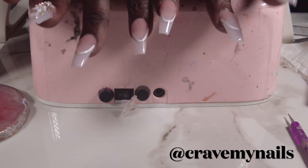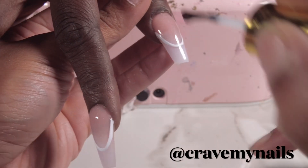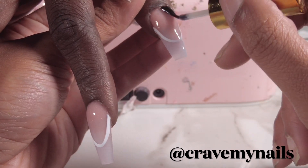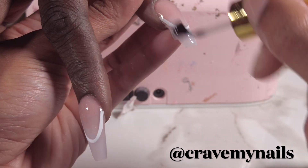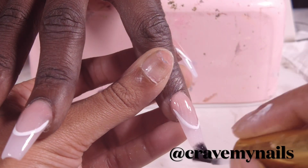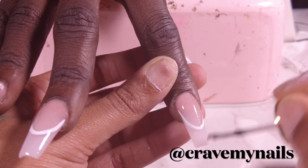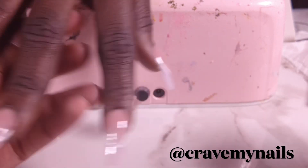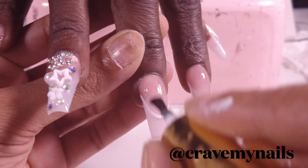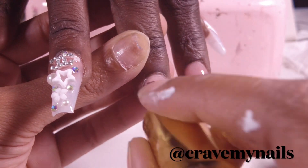We are at the last part — adding the builder gel top coat to seal in the diamonds, then top coating everything and getting our client out the door. This is my favorite part because you get to see all your hard work. Your clients are happy, they feel like baddies, and we're just out here making baddies for the world.